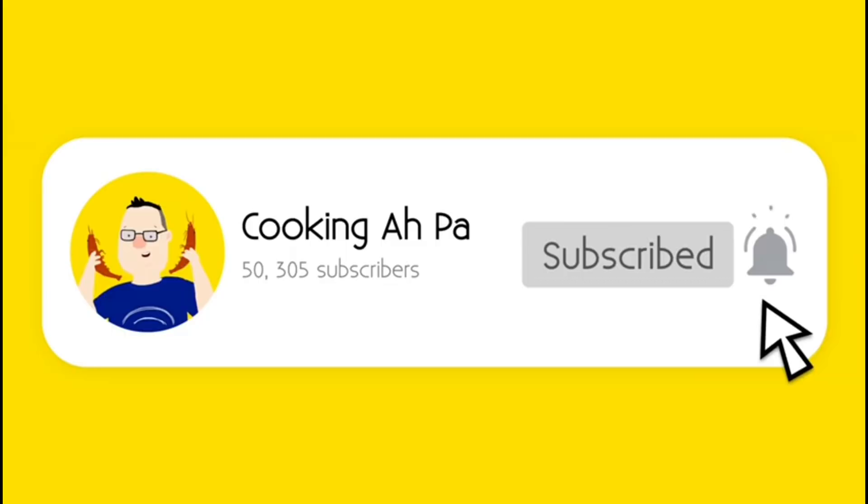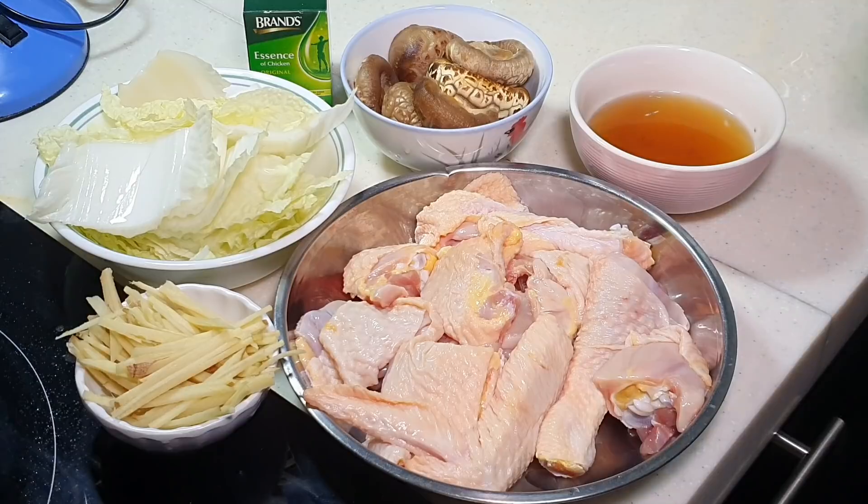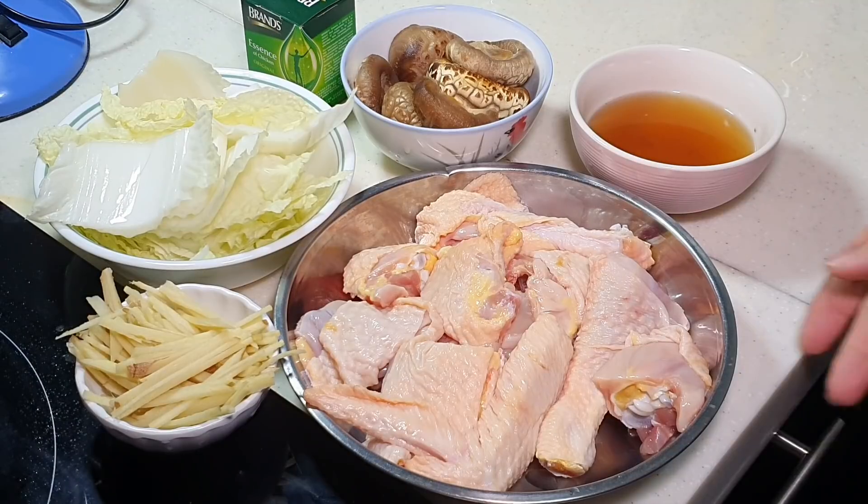Remember to click subscribe and the notification button for more Appa's videos. This is Cooking Appa. The weather has been a little humid and wet recently in Malaysia, and I've also been having a headache for a few days. So I'm thinking to make some steamed chicken to help my family feel better. This is actually one of my family's comfort foods — steamed chicken, using chicken essence towards the end.